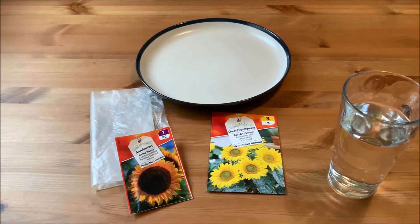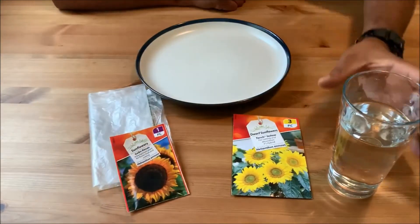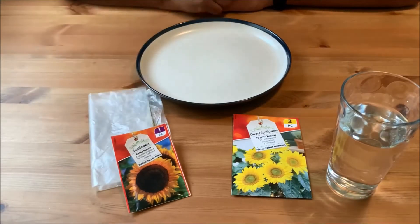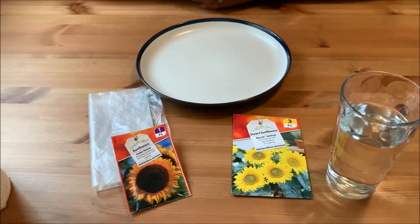Hi everyone, you're back again with Can You Dig It. Today's episode — we're inside because it's been raining quite heavily in the Midlands. We're going to have a look at germinating seeds from packet. As you can see in front of you, we've got two varieties of sunflowers, a little bit of water, a plate, and a sandwich bag.